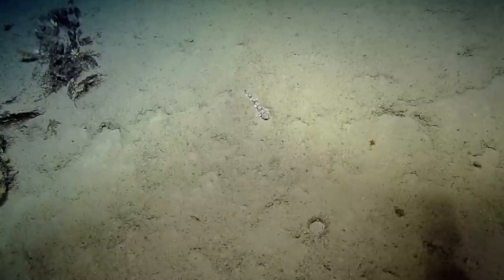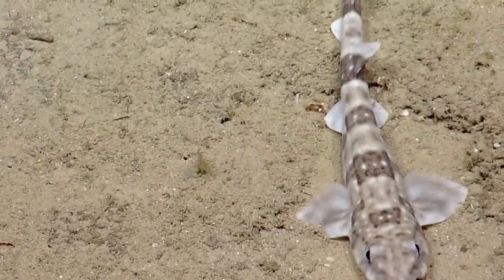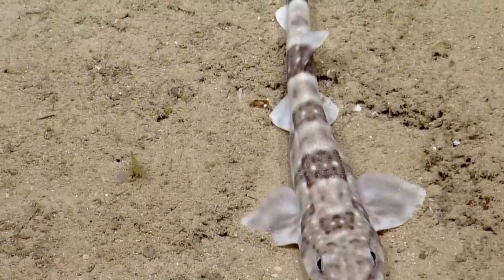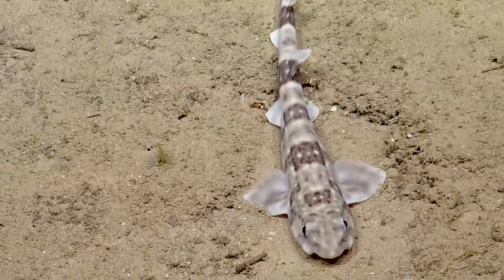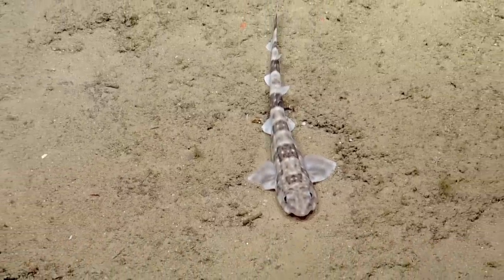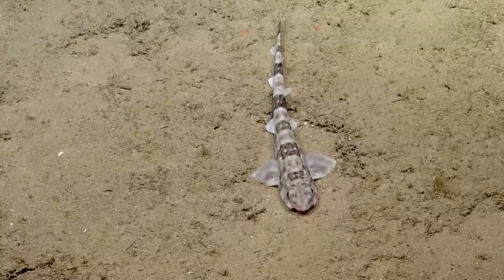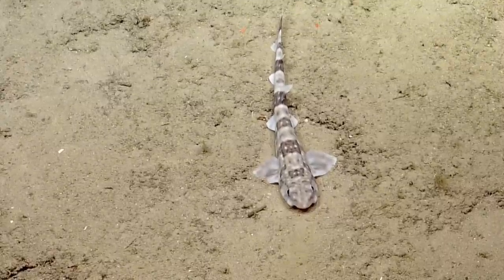It has bands — it might be the saddled catshark. It looks like it has that kind of rectangular shape on its dorsum. Yeah, they came out and gave us a close look — hello! The saddled catshark has a distinctive rectangular feature, and if you see those thinner bands on the sides, it almost looks like a saddle. So that might be what it is.